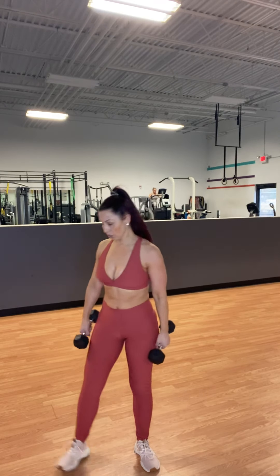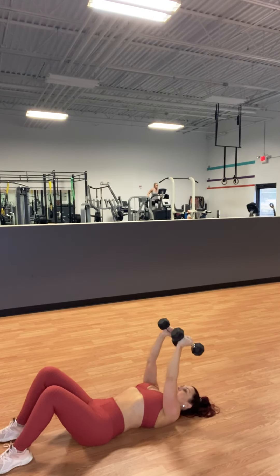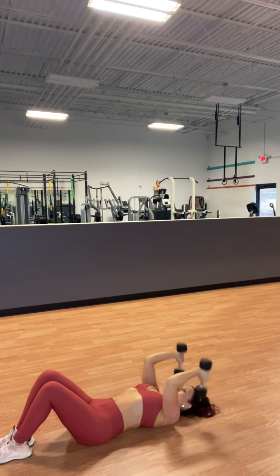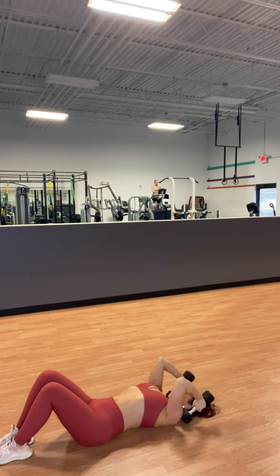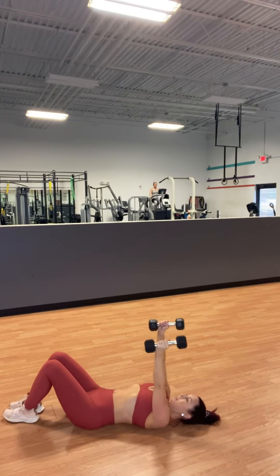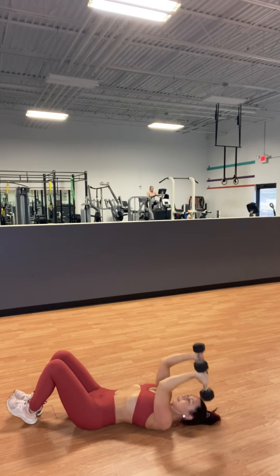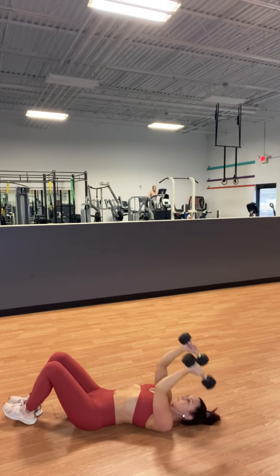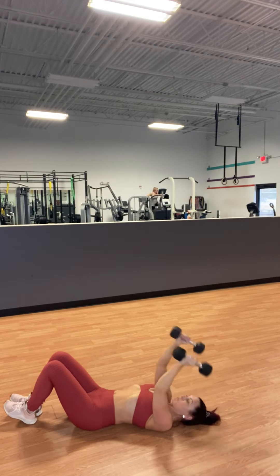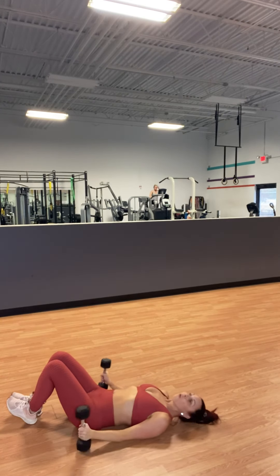Now you're going to do skull crushers. Lay down flat on the ground. Dumbbells come to your ears and press up. Elbows — you don't want to rock through them. Keep the elbows isolated and press straight up.